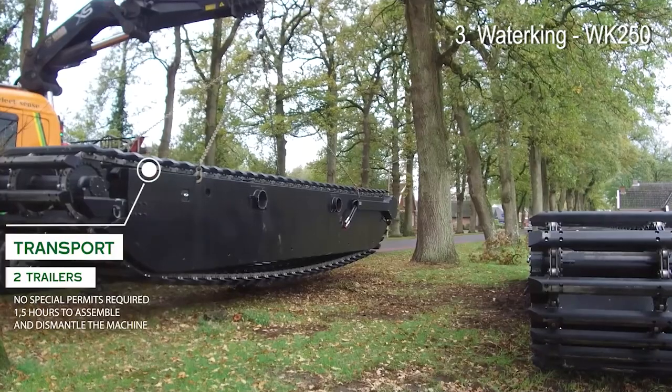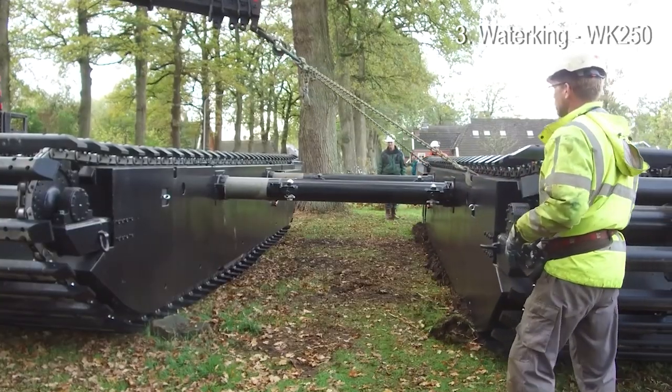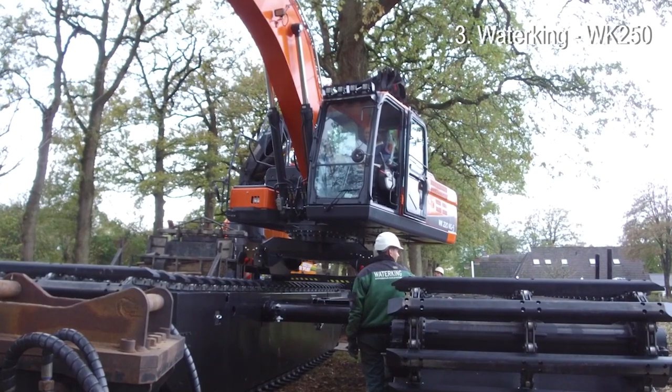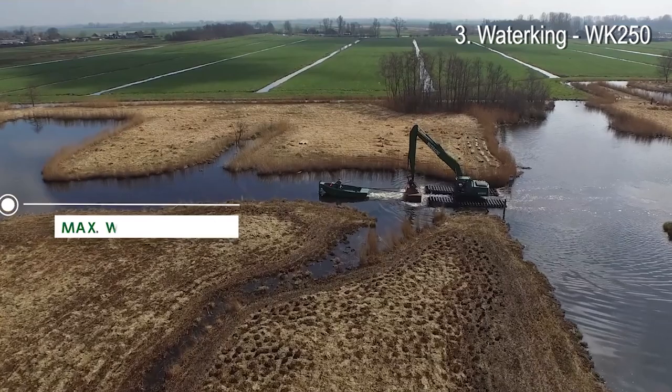Number 3: Water King WK-250. The WK-250 is a very versatile swamp excavator. It has a lot of lifting capacity, so various accessories can be used.